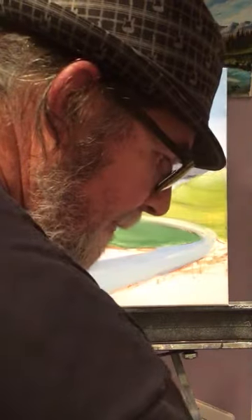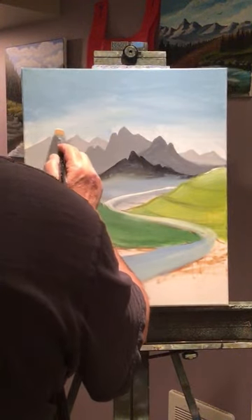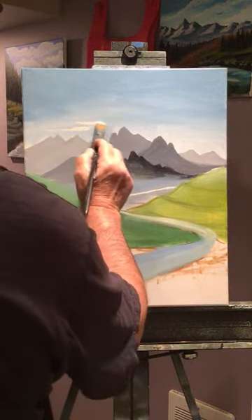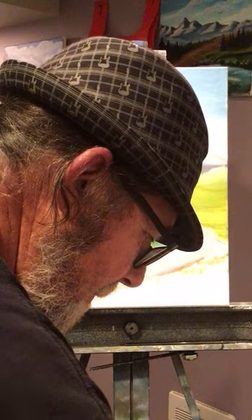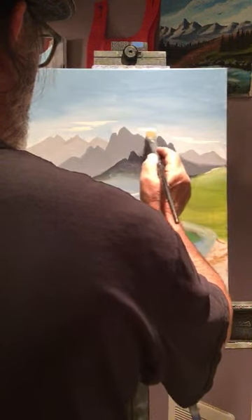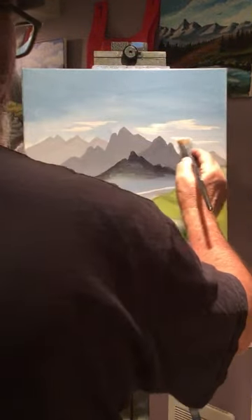I think I'm going to put my clouds up first today with titanium white. Don't wet your brush too much for the clouds. Down here at the bottom just keep your clouds small and brush them in like this. I'm not making puffy clouds today - these are going to be more straight clouds, and they're actually pretty easy to make. As I get up higher they can get a little bigger.